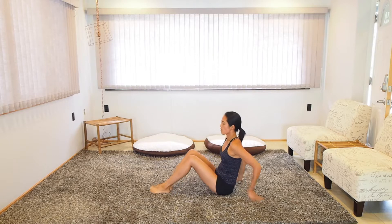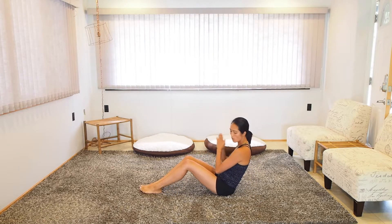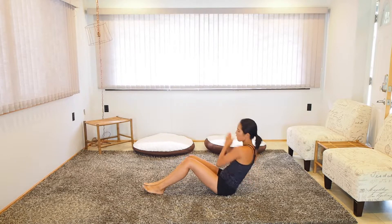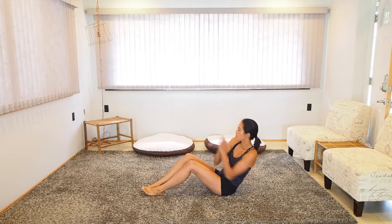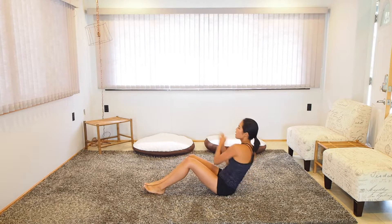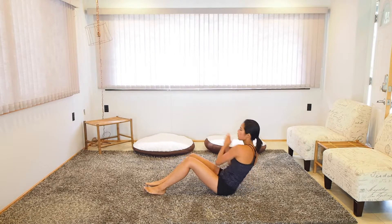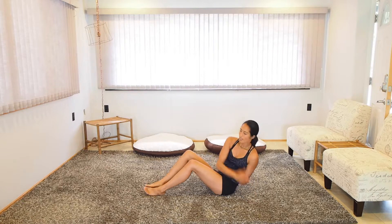Let's turn around and do these Russian twists. Ten on each side total. Make sure you touch the ground — get that full range. Squeeze the abs. Good.